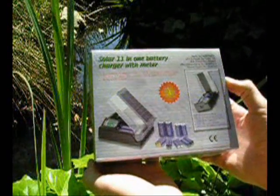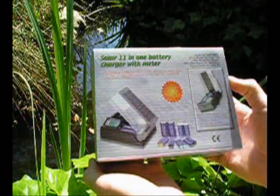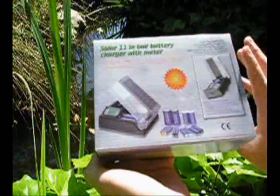Here we have the 11-in-1 solar charger with meter. We also call it the Unicharger with meter. It comes packaged in full color, gift quality boxes.